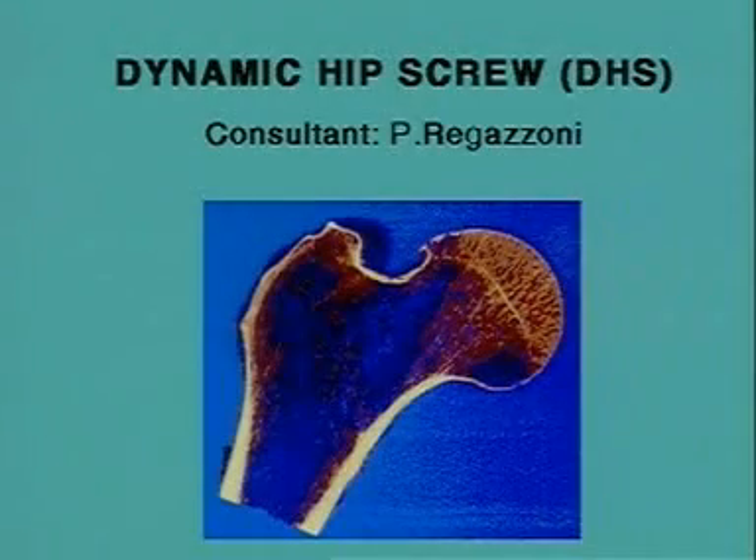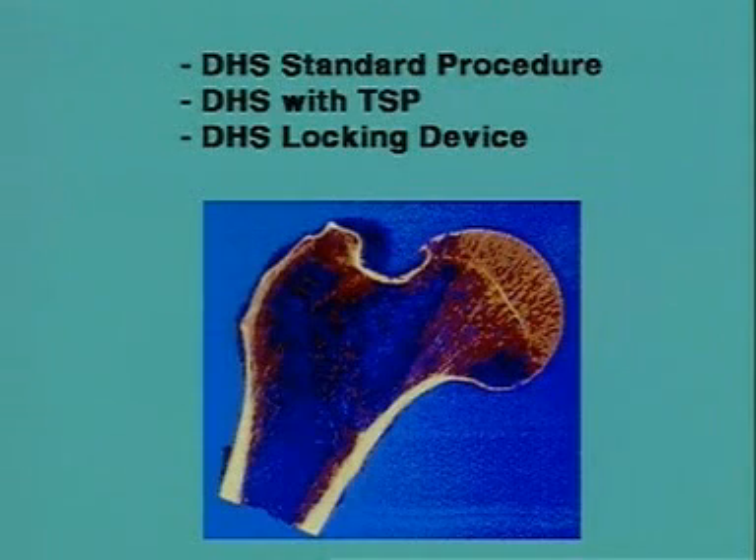Dynamic hip screw, DHS. In the first part of the exercise we will practice the technique of fixation of a trochanteric fracture with a dynamic hip screw. In the second part, a DHS with a trochanter stabilizing plate, and in the demonstration part, the DHS locking device.